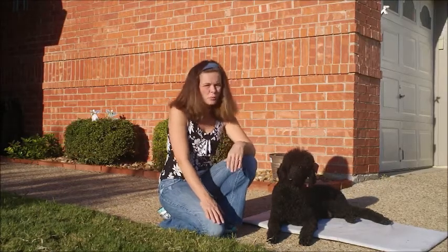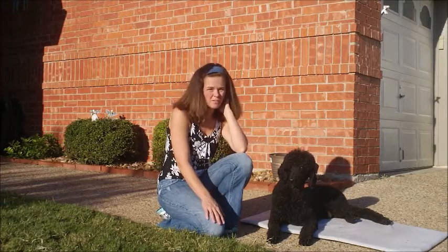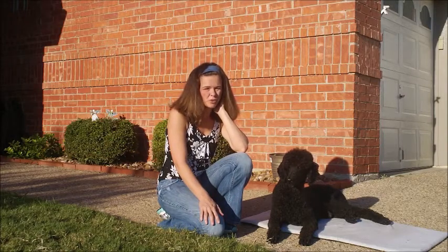I'm breaking this into a multiple video series, and in this one I want to talk about how to implement the first step in creating a calm dog.